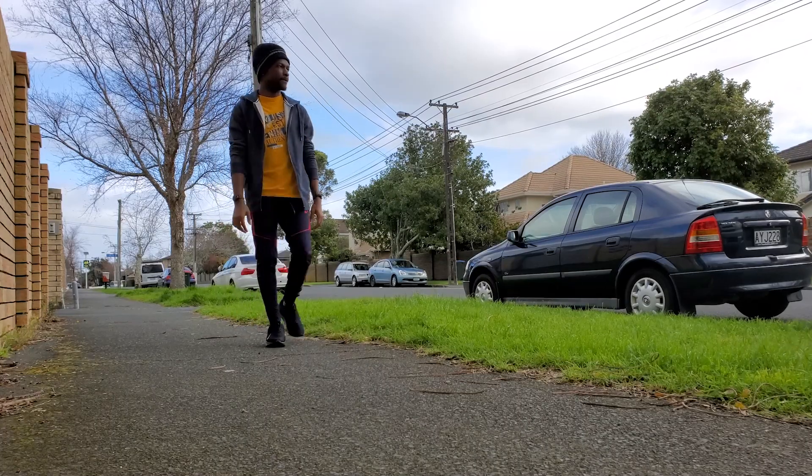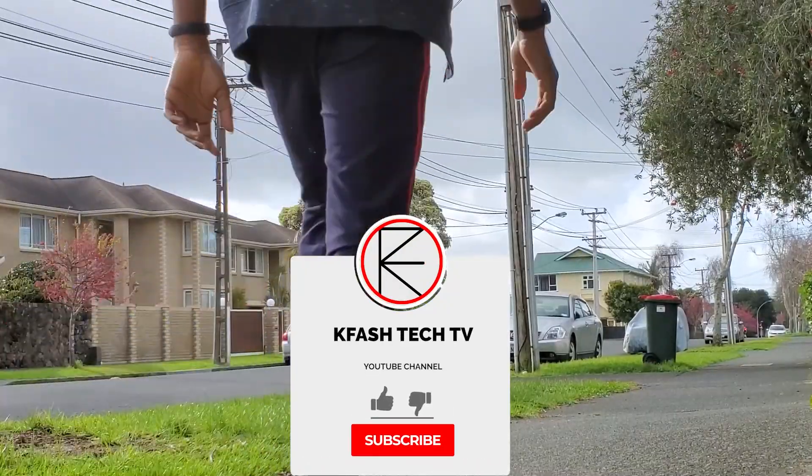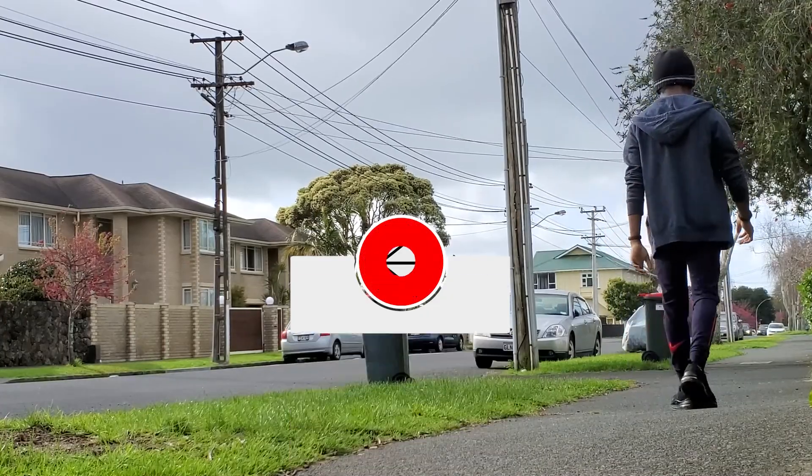If you enjoyed this video, don't forget to leave a thumbs up and click on the subscribe button. It really goes a long way for me. Thank you all and see you guys on the next one.